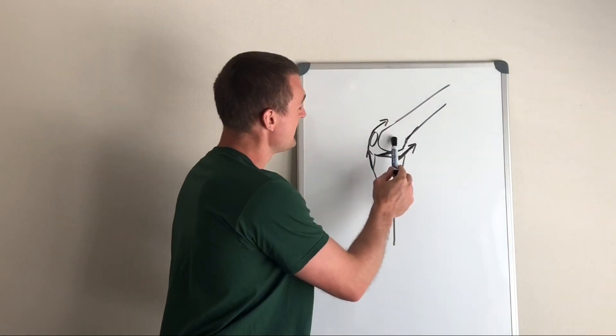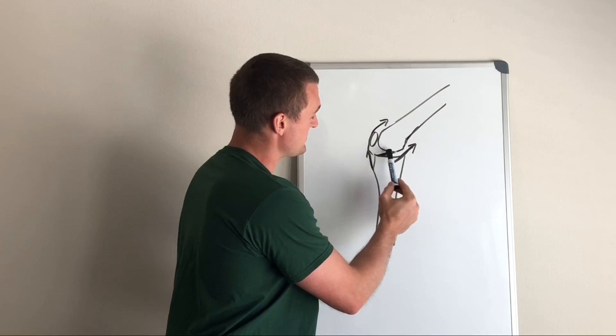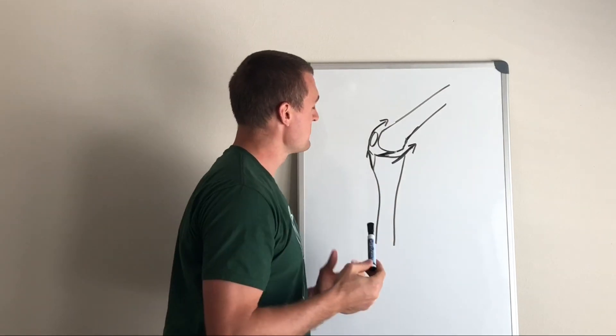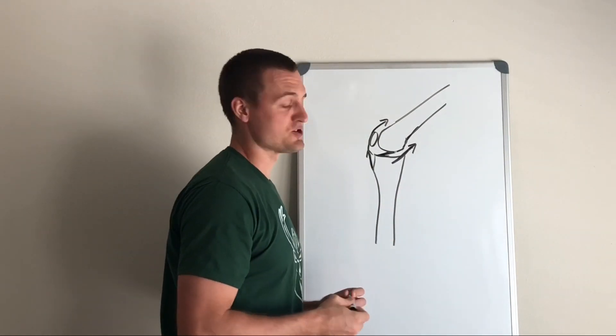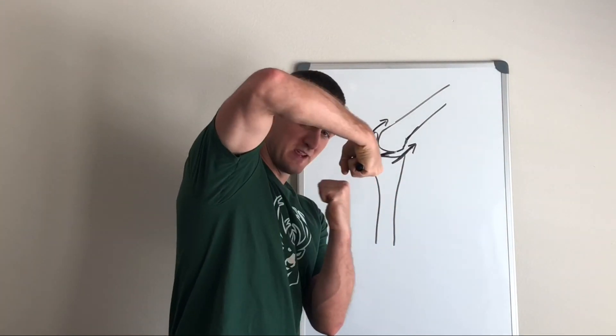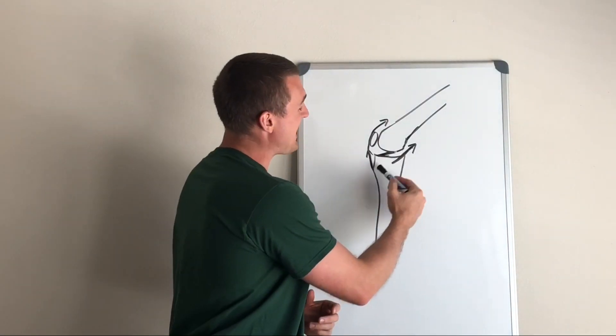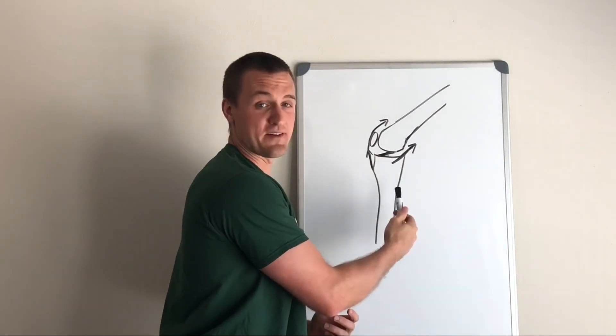At the knee joint, we have the femur stacked on top of the tibia. This thick line in here is meant to represent the ACL. Now, one of the movements that can contribute to ACL injury is the tibia sliding forward relative to the femur. The hamstrings are positioned to pull backwards on the tibia and prevent that from happening.